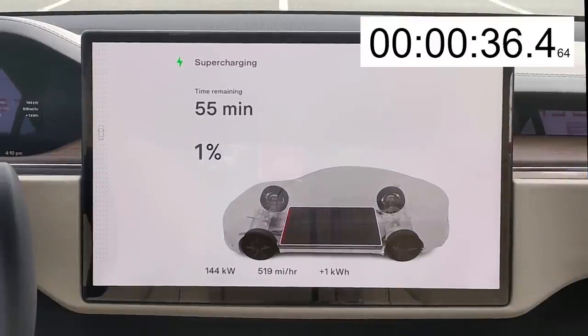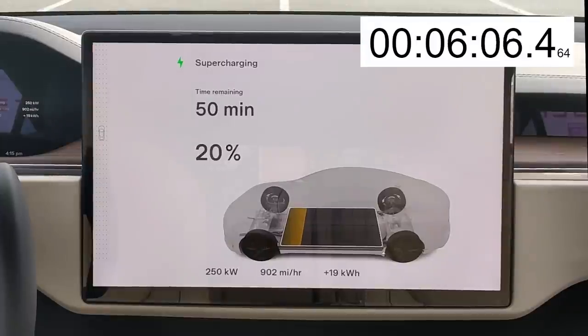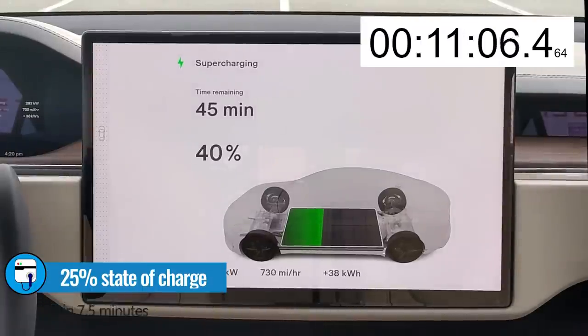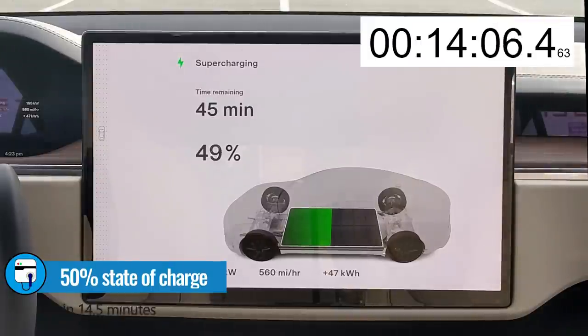As soon as I plug in, it immediately jumps up to 147 kilowatts. In two and a half minutes, at 5% state of charge, the Model S is pulling the 250-kilowatt maximum and jamming those electrons into the pack. In only seven and a half minutes, we're at 25% state of charge. And in 14 and a half minutes, we're at 50% state of charge — that's a great start for the Model S Plaid.